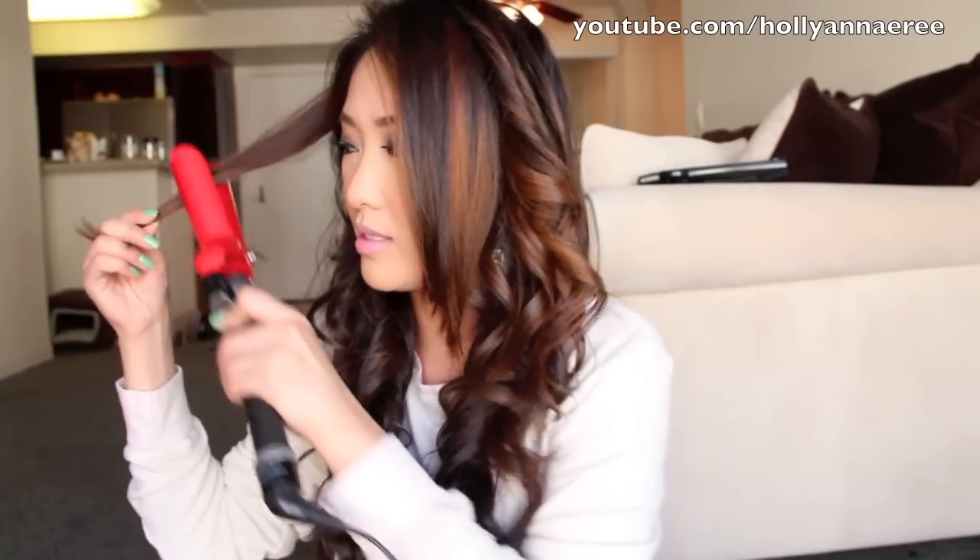I like more defined curls on top. For the top layers, I do like to curl them away from my face. I really don't have an exact science on how I do my hair. A lot of people ask me and say my hair looks different, and I honestly don't even know if it comes out differently every single time. So I'm hoping today it will come out okay.